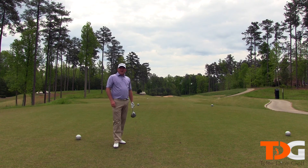And that my friends is how you hit a fade. I'm Tyler Dice and I hope you all enjoyed it.